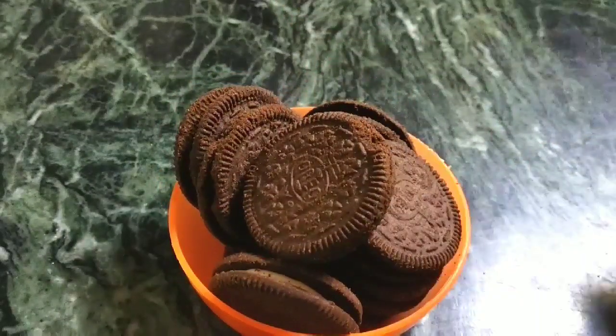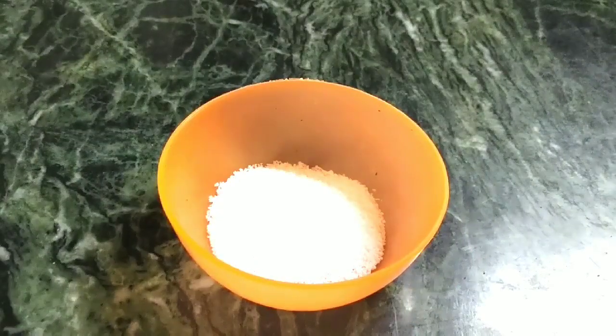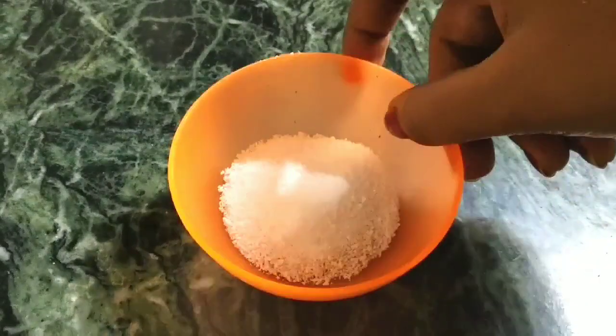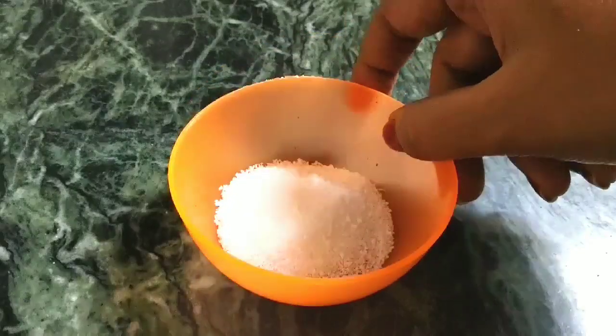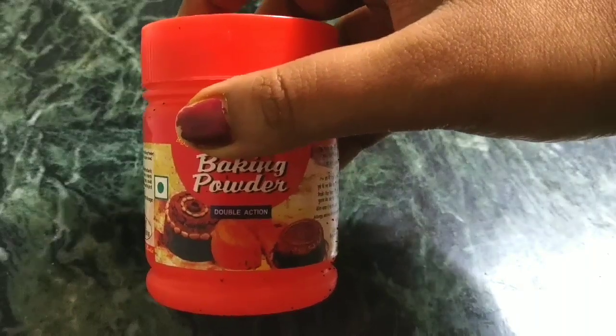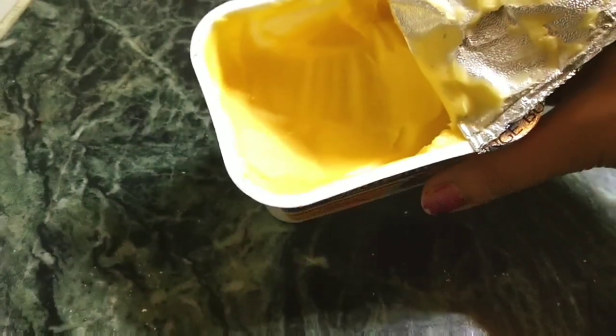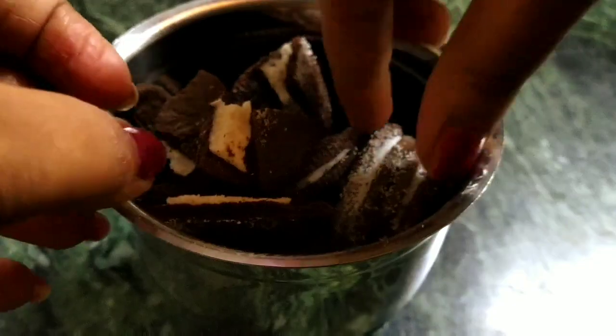For this I've taken about 7 to 8 Oreo cookies, about a tablespoon of powdered sugar, baking soda about half a teaspoon, about 3/4 cup of milk, and about half a teaspoon of butter.